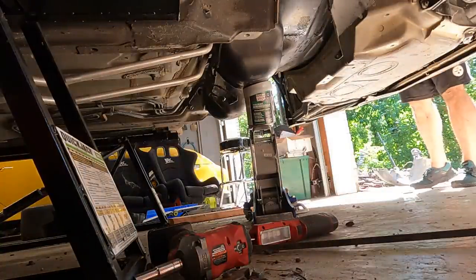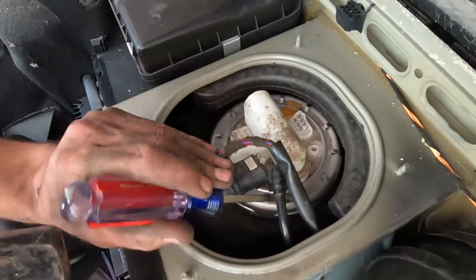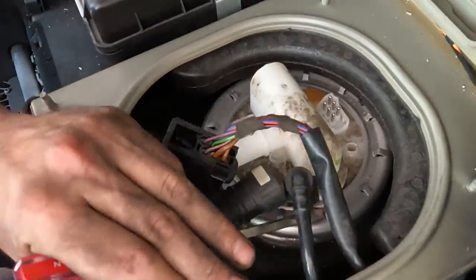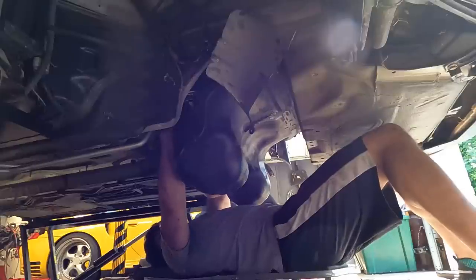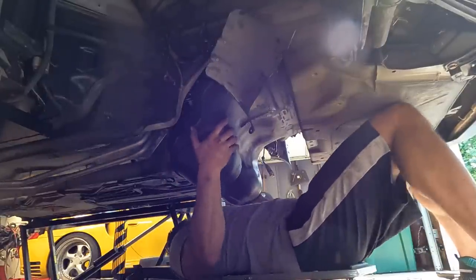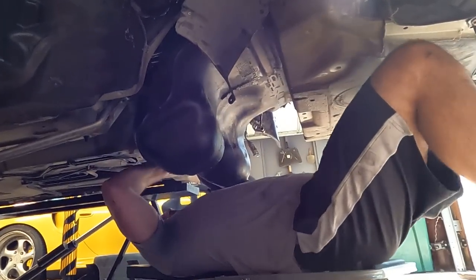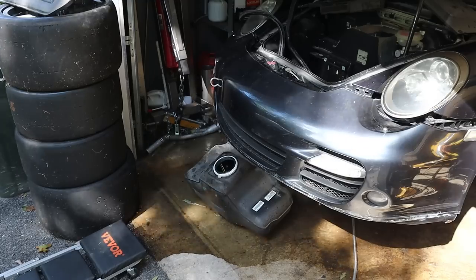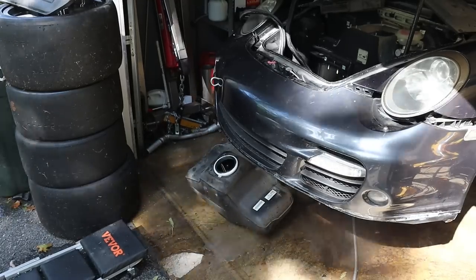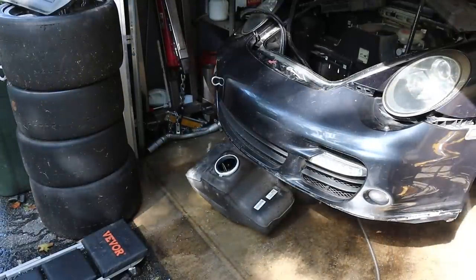I struggled and struggled to get this gas tank out because it is such a tight fit. What I actually needed to do — as silly as it sounds — was remove the fuel pump. Just those connectors sticking up at the top was enough to get the whole thing hung up in there, and even with that removed it was still super tight to get it out. And then disaster struck.